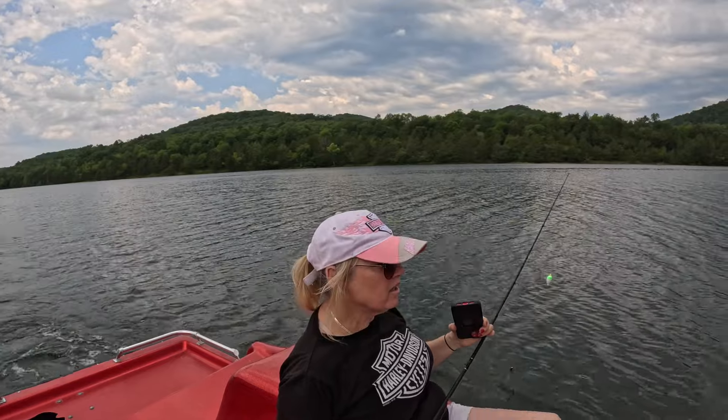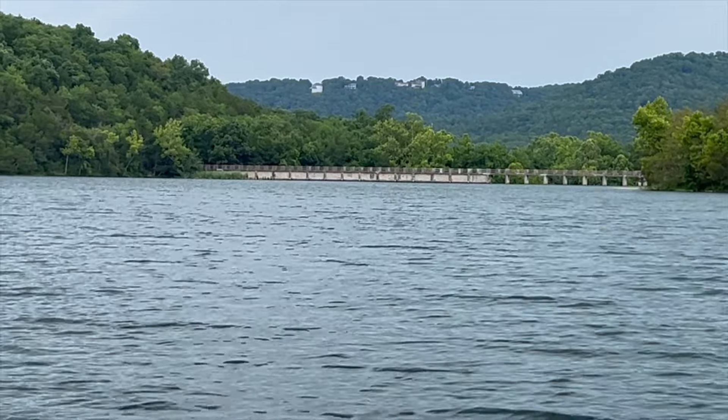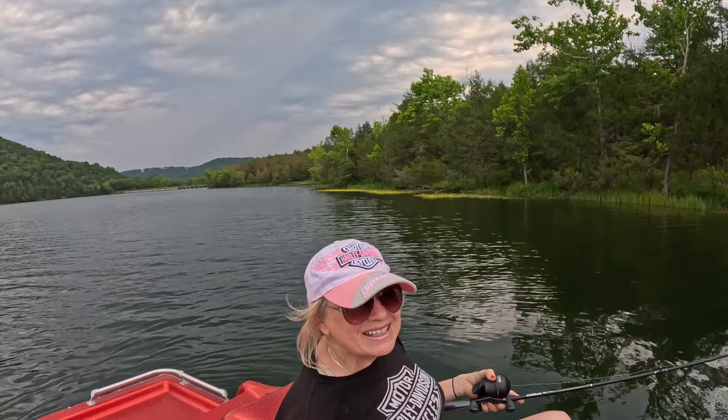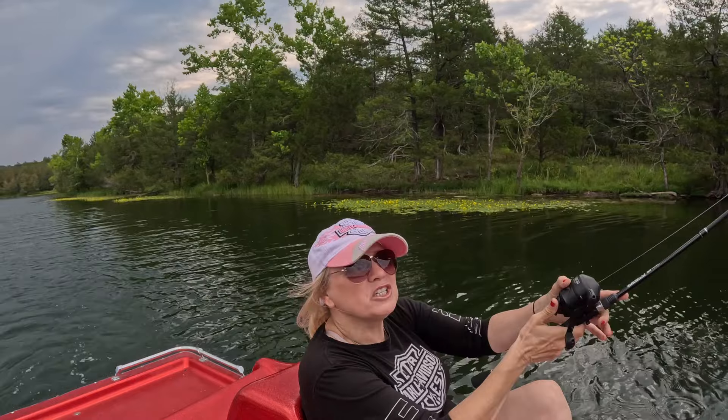We're getting there — I don't think we're going to get any closer. We're going to head back down toward the bait house so we can do some fishing there, and if the storm does come in we're close enough to get back pretty quick. My goal was to see the dam, we saw it, we did it. Now we're going to go back to the bait house, but we're going to fish the whole way back.